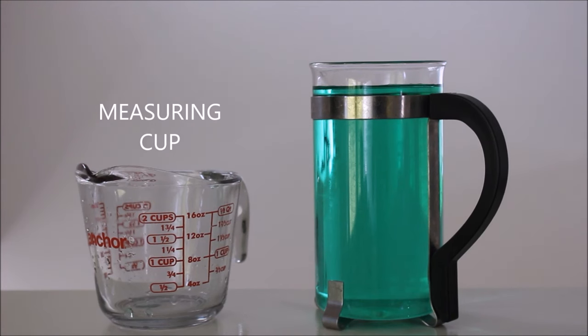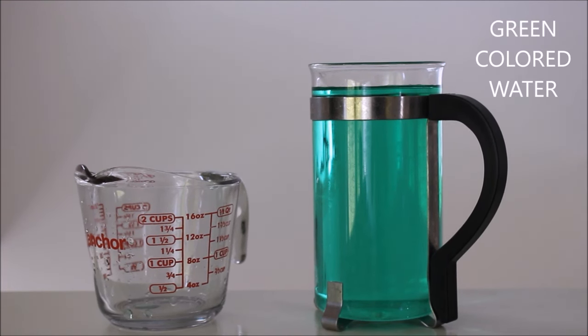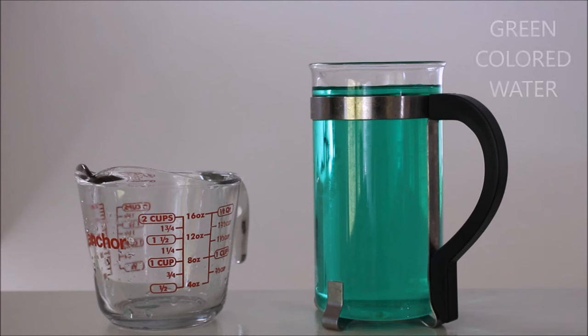I will also be using a measuring cup and water with green food coloring just so it's easier to see the water for demonstration purposes.